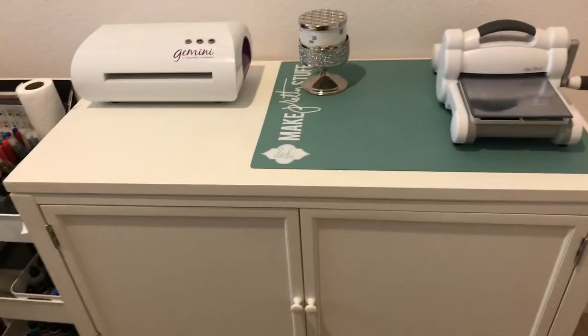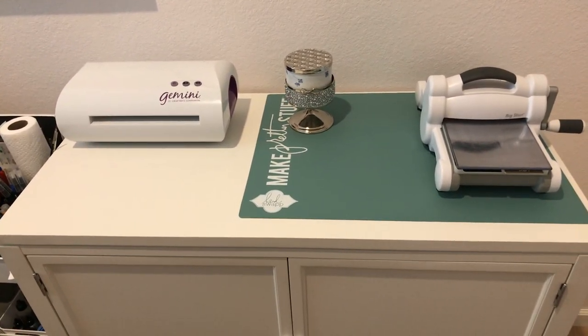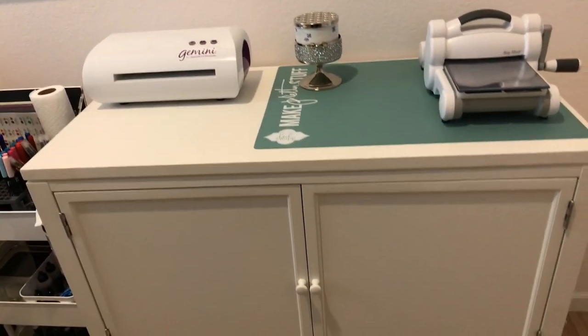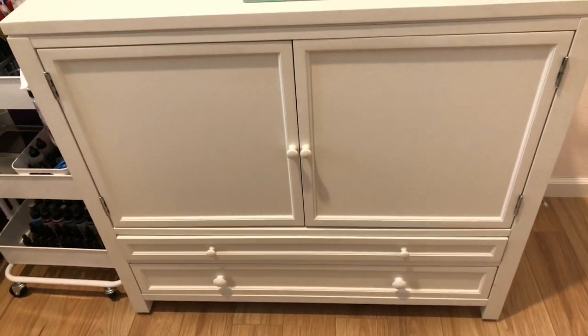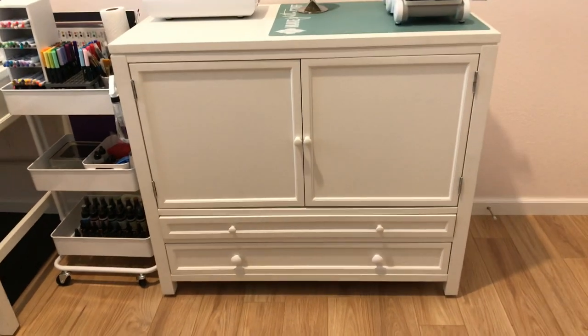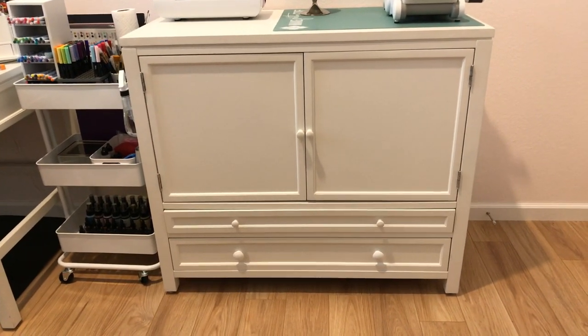We're going to look at this little hutch from Martha Stewart. I did get a question about whether the Martha Stewart furniture pieces are still available — and yes, they are. In fact, today we purchased another Martha Stewart desk for my craft room. This particular hutch I'm not sure is still available, as I didn't see it listed.